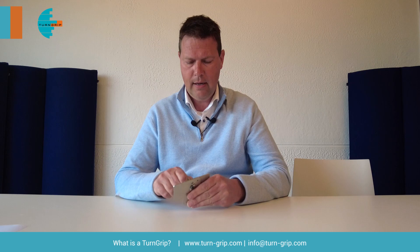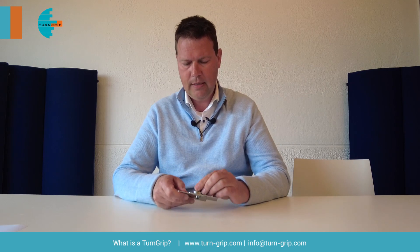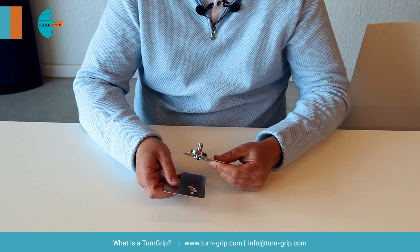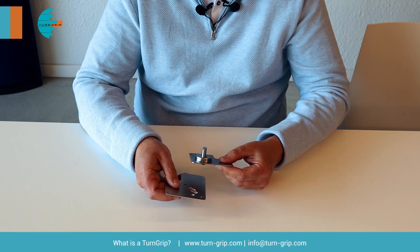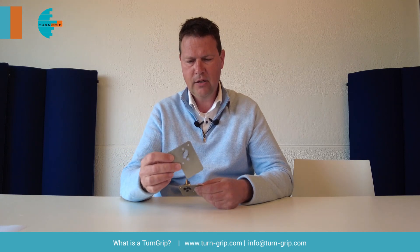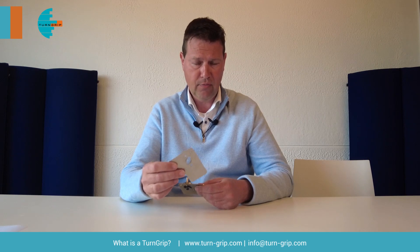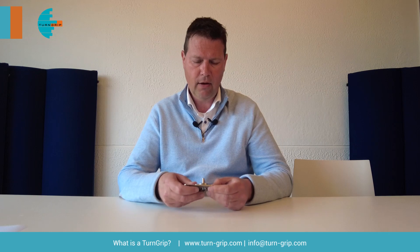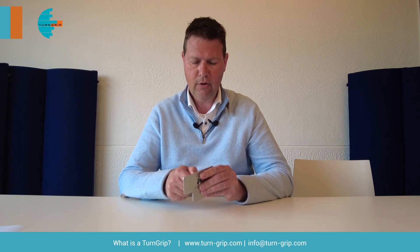The Turn Grip is furthermore very easy to install, as you only need to fasten it on one of the plates. On the other plate, you need to make a cutout form with your laser cutting machinery. Once that's done, you don't need to operate the panels anymore and you can just close the fastener.